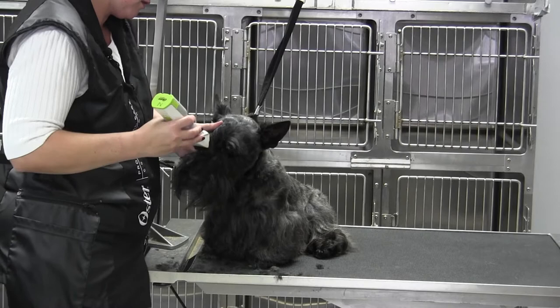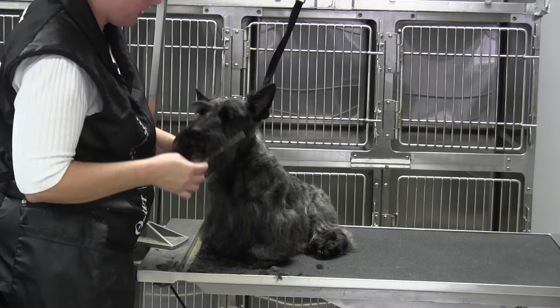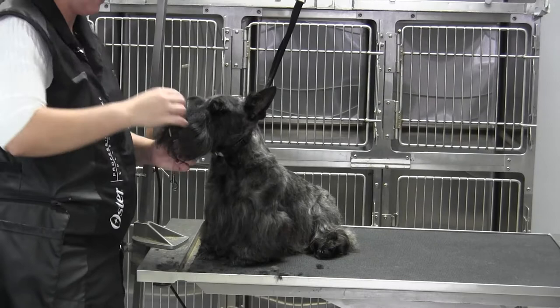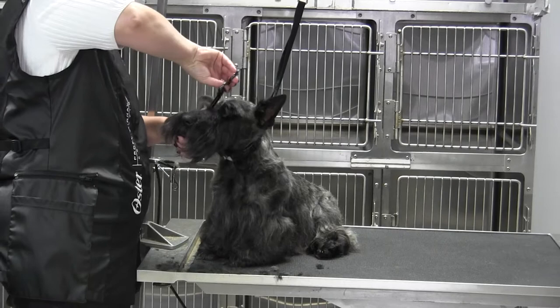Ultimately what I want is in front of the eyes — I want that beard to lay down so that from the side you have one plane here and one plane here, and they should be on the same parallel. Brody's nose tends to turn down a little bit, so I'm not going to do any blending on the front, but I'm going to do everything in front of this eye to bring that muzzle down a little bit.